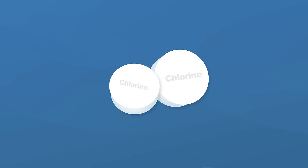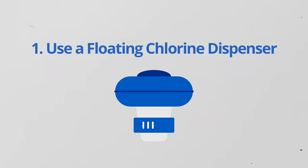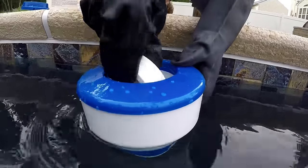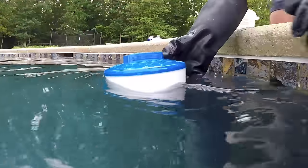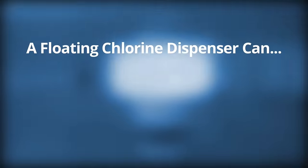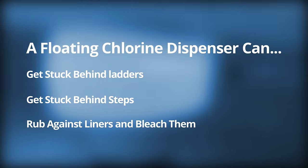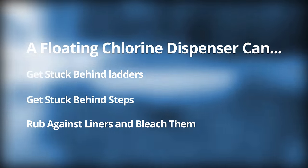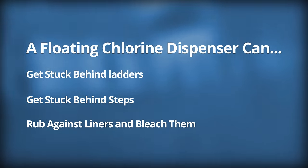Now if you're adding chlorine tablets there are three ways to do that. The first way is using a floating chlorine dispenser, or a chlorine floaty. This floats around your pool and you add chlorine pucks to it — it slowly dissolves the chlorine. The problem with this method is that the floating dispenser can get stuck behind ladders and in your steps, and it can rub up against your vinyl liner which can bleach it. So we really don't recommend this version, but it's certainly something to consider.